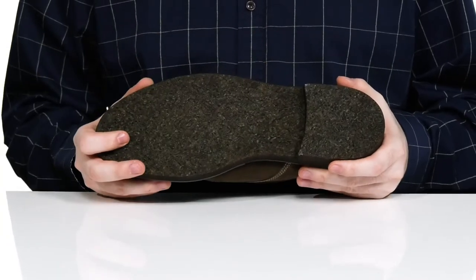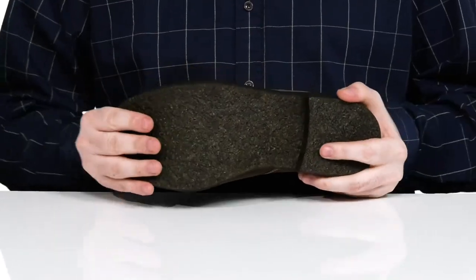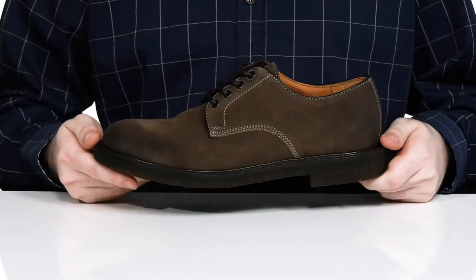Underneath is a crepe rubber outsole that provides a fantastic grip and lots of flex, with a heel in the back to give you a boost in height.